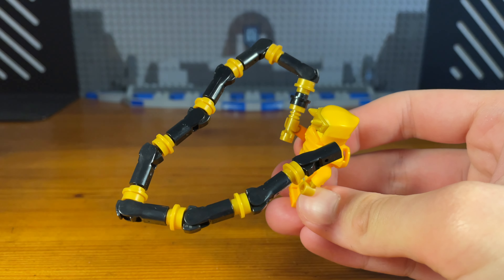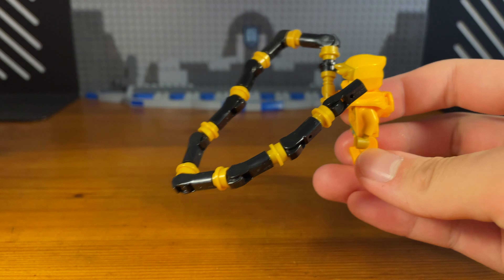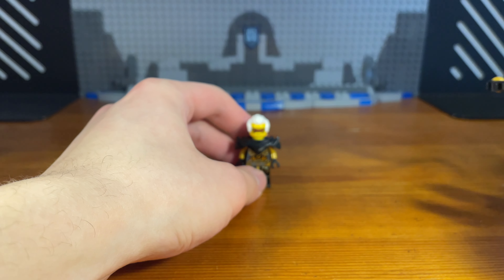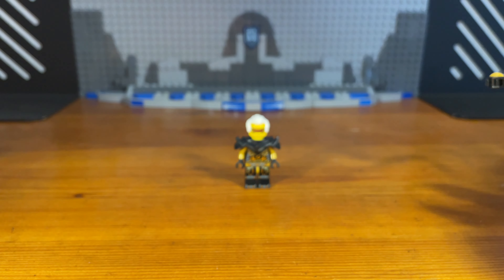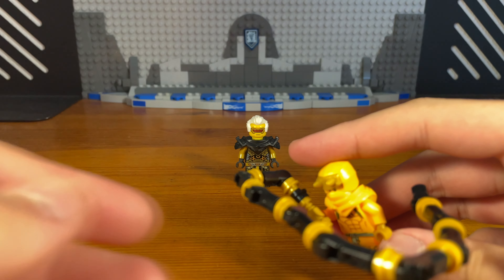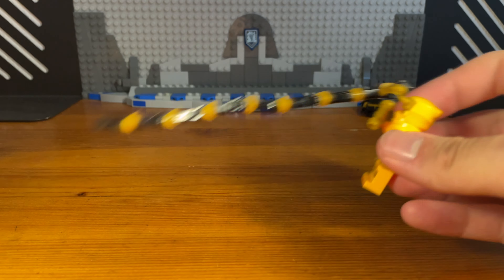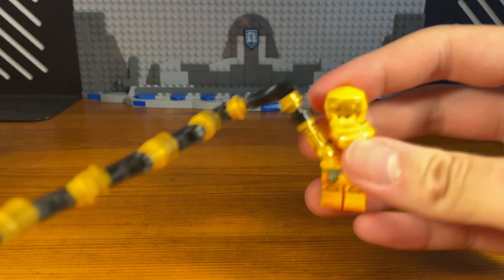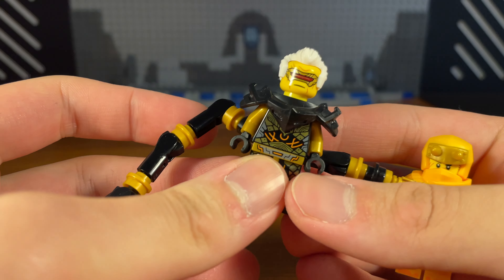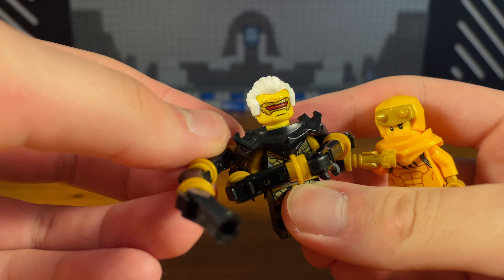I'm going to be demonstrating the power of this whip build. We're going to be giving Aaron some target practice. So we're going to take this Wrapted-in minifigure, place it to the back right there, and then we can try to whip Wrapted-in. Look at the power of this whip — it's actually very fun to whip around. Another reason why I made this whip so long is so that Aaron can use it to wrap around his opponents to basically capture them.